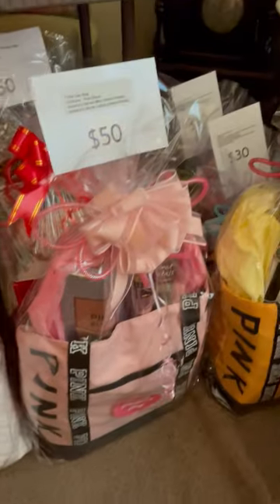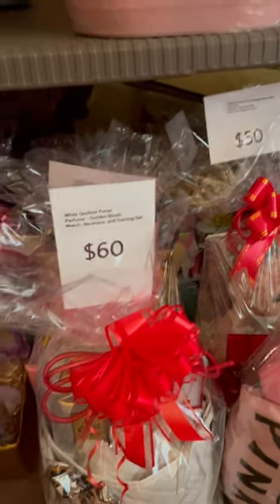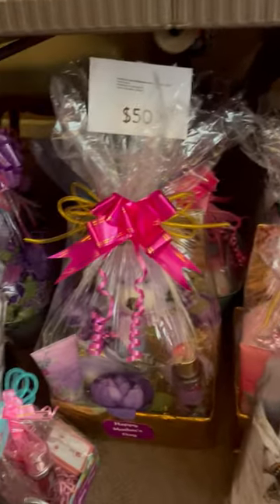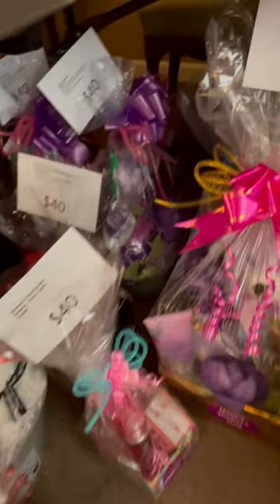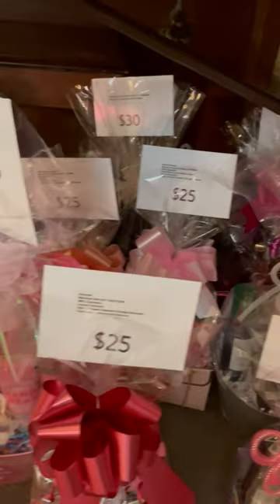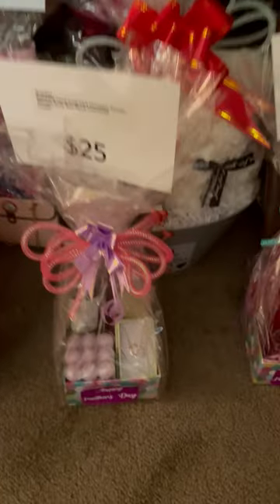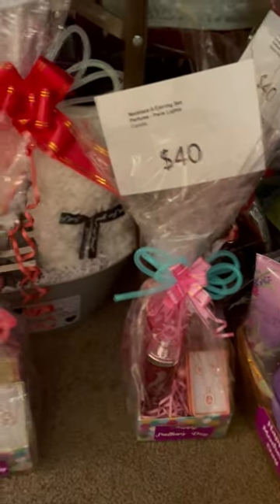I got these tables from Yummy Tees, and what I did was I'm using the tabletops, and then under the tables I am using that storage so that I won't be taking up a whole lot of space. I also have little smaller boxes for people that may not have that kind of money to spend on the larger baskets.